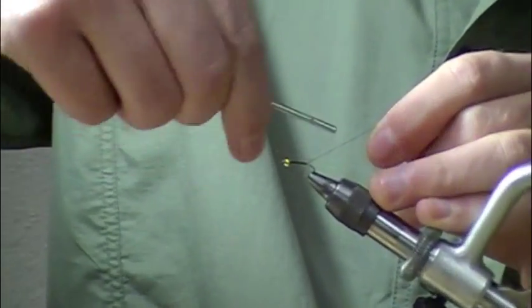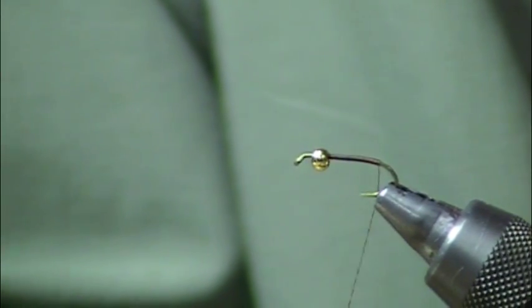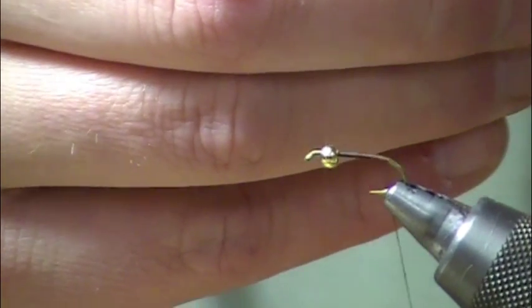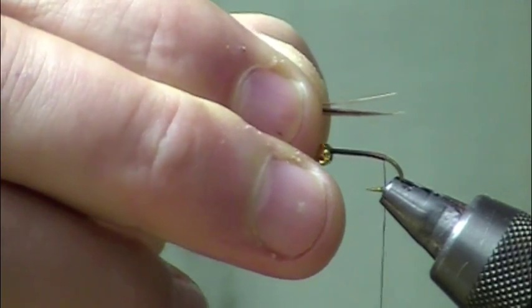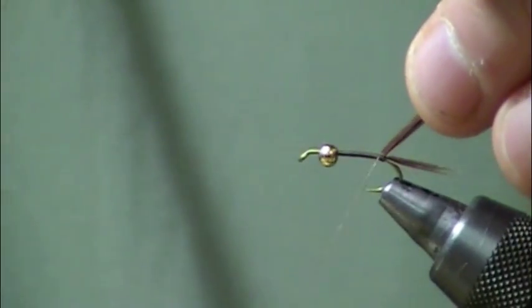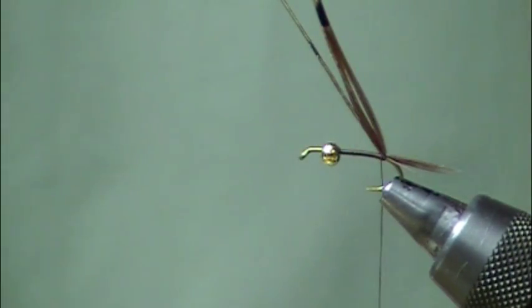Some things will be the same on the pheasant tail, some things will be a little bit different. I'll trim off my excess. Using classic pheasant tail feathers, I'm going to pull off probably five or six actual fibers and make sure all those tips are on the even side. I measured the tail out to be the same length as the hook shank — measuring with my dominant hand, then making a pinch with my non-dominant hand to mark the tie-in point. I'll secure that with a wrap or two on the left-hand side from a tier's perspective, then a couple wraps on the right-hand side to make sure it's really secure.